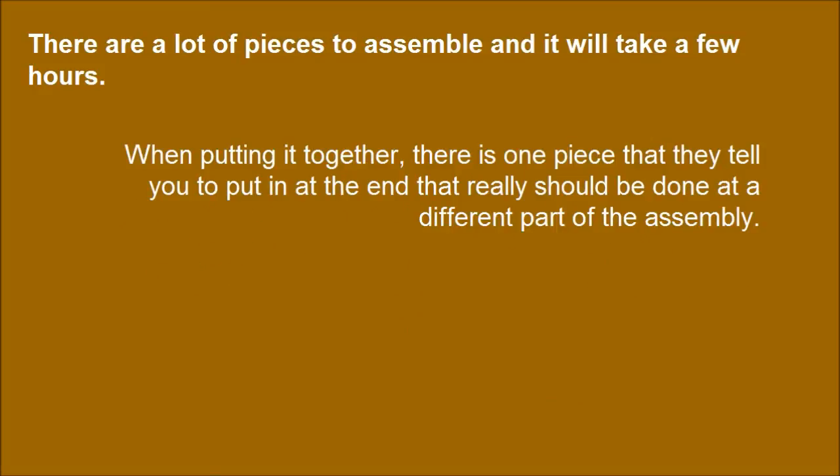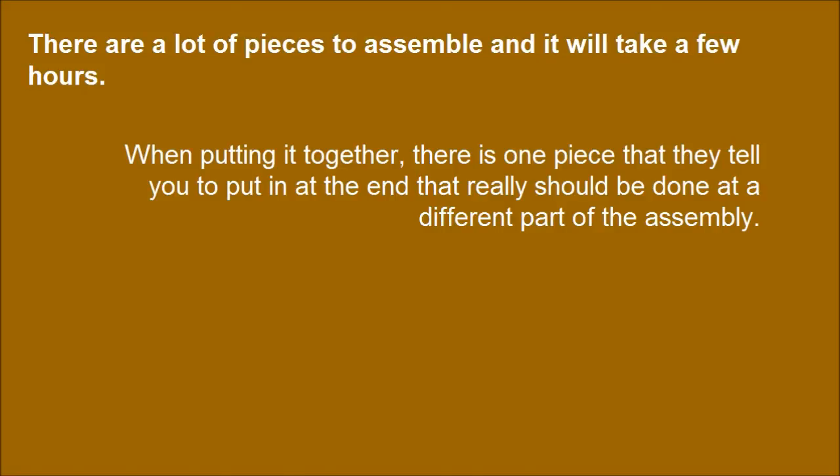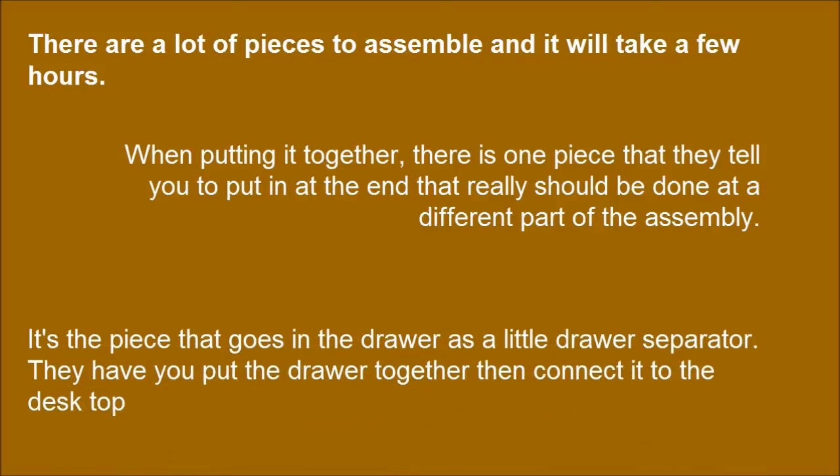There are a lot of pieces to assemble and it will take a few hours. When putting it together, there is one piece that they tell you to put in at the end that really should be done at a different part of the assembly — it's the piece that goes in the drawer as a little drawer separator. They have you put the drawer together then connect it to the desktop.